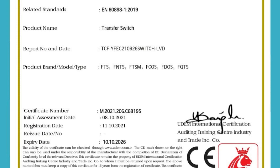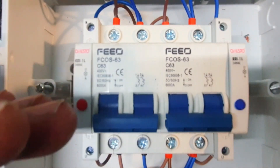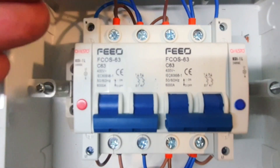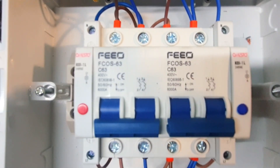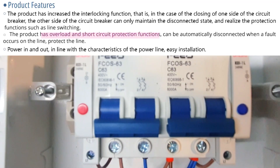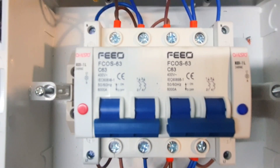As a manual changeover switch, the middle position is off, top is on, and bottom is off. What makes this one from FIO unique is that both sides have short circuit and overcurrent protection built in, so you don't need MCBs in front of them. The cabling is much easier, and it also has Santo indication lights.